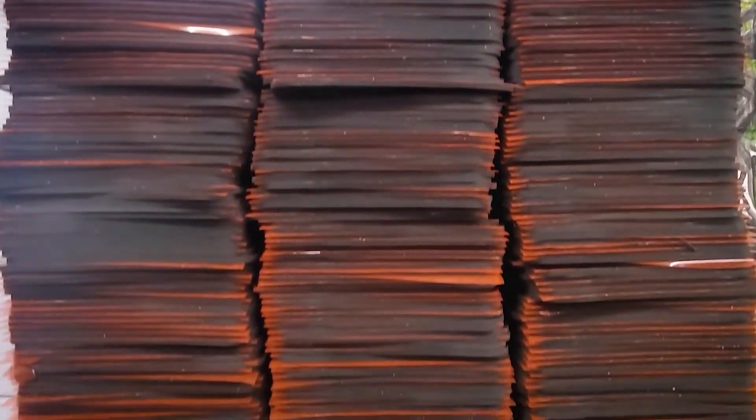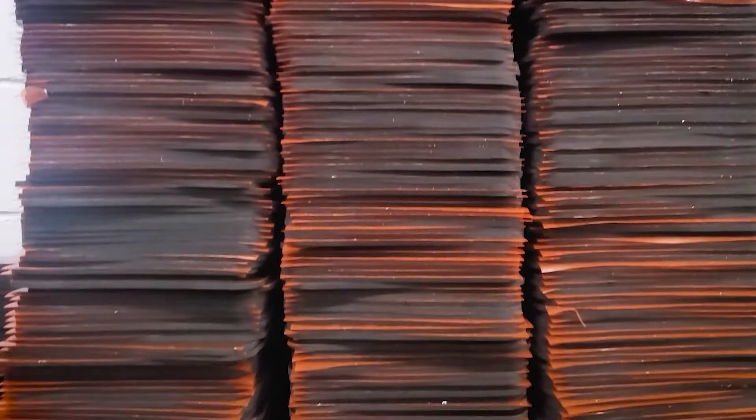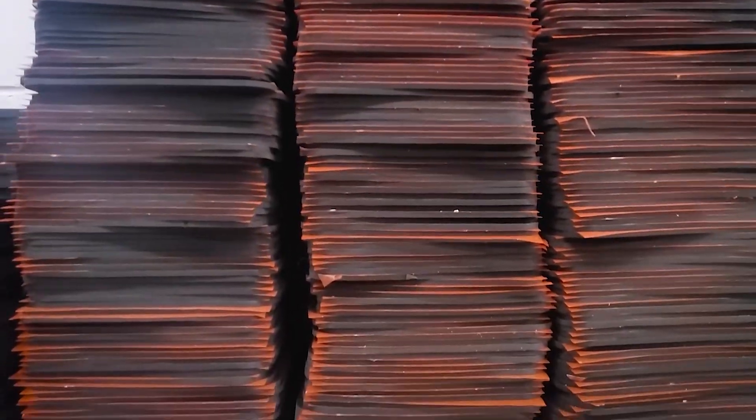The very end of our manufacturing process happens in this room, where we take all of our bonded and pressed plates and add the finishing touches with American-made precision.